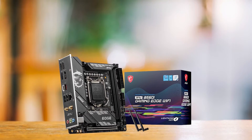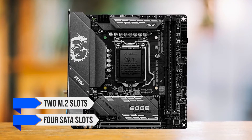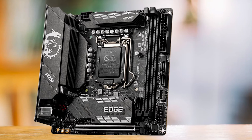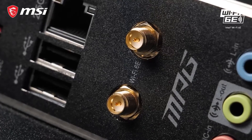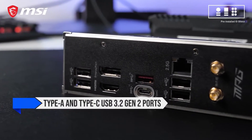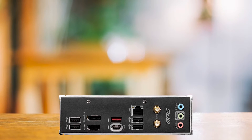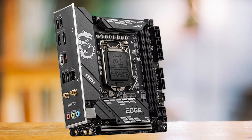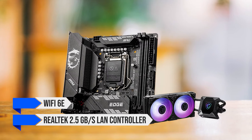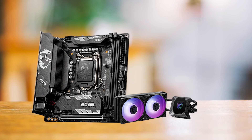The storage support is impressive as well. Many ITX boards usually suffer when it comes to storage, but there are two M.2 slots and four SATA slots. Furthermore, there is support for PCIe Gen 4 and Gen 3 if you're running a high-performance SSD. The biggest downside is the limited number of USB ports. You get Type-A and Type-C USB 3.2 Gen 2 ports and four USB 2.0 ports on the rear. There are internal headers for more, but you're better off buying a USB hub. Regarding network support, the board supports Wi-Fi 6E and a Realtek 2.5GB/s LAN controller, which is standard for most boards nowadays.